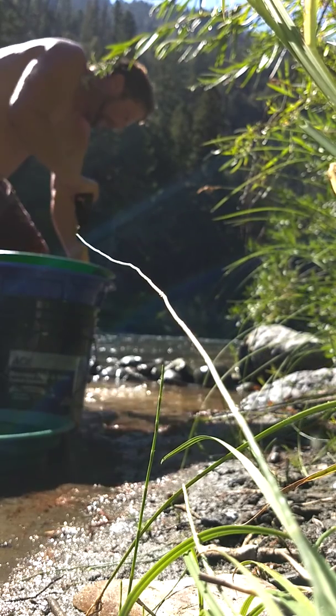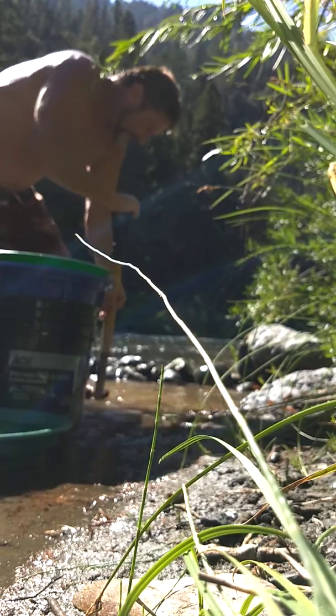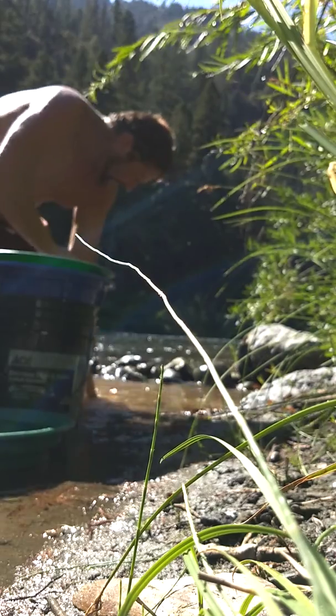There's a big rock right there. But I got a really nice soft spot right here. It kind of feels like it goes into some clay. Oh yeah!